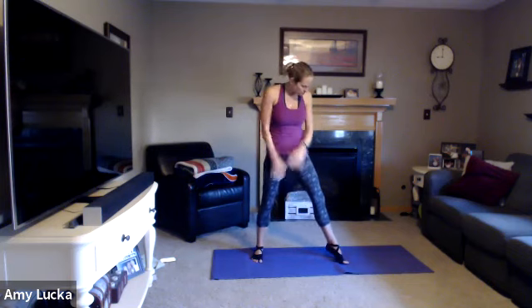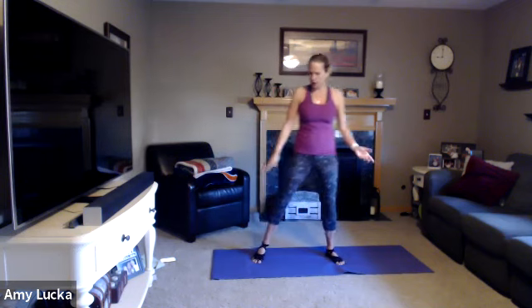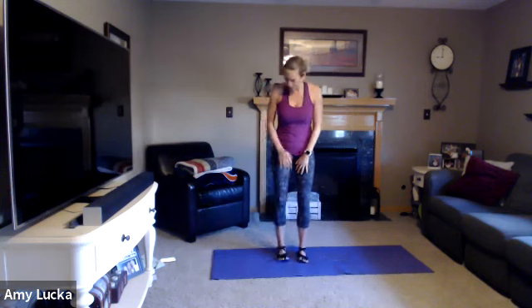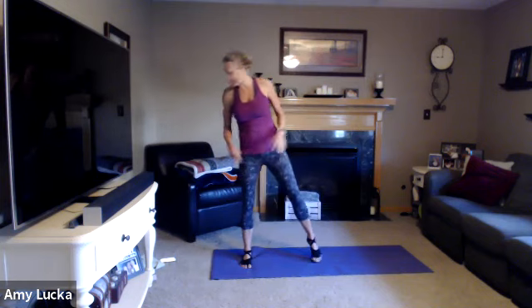You can be barefoot, or if you have grippy socks you can wear grippy socks. If you have a mat, grab a mat — you're fine on your floor too. So let's get nice and warm.